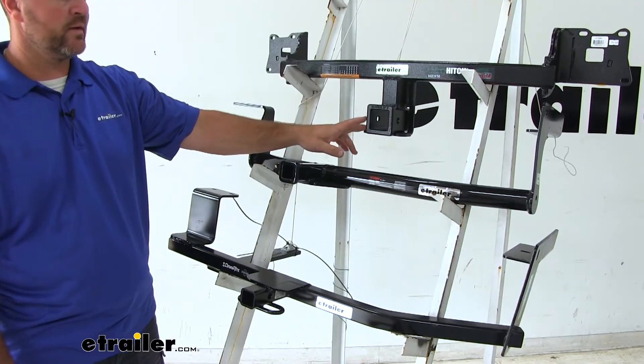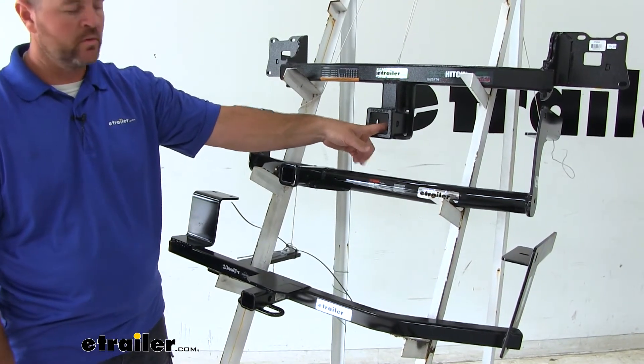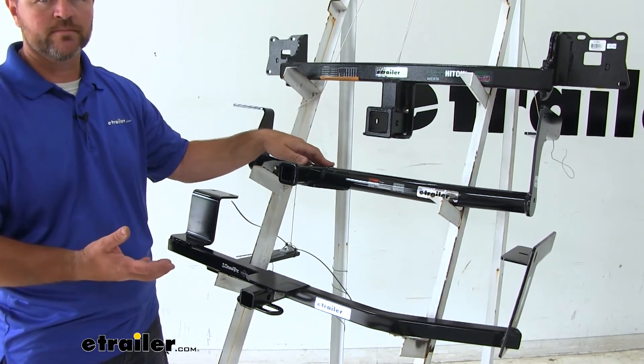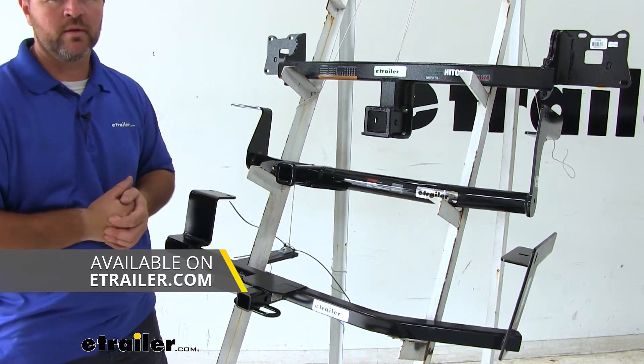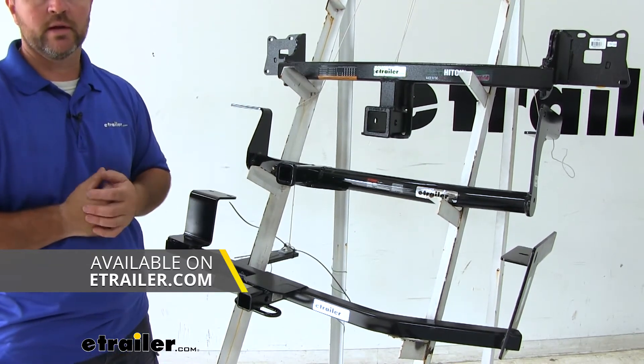Our EcoHitch is going to have a 5/8-inch hitch pin hole, and our Curt and our Draw-Tite are only going to have a half-inch. None of these hitches are going to come with a hitch pin and clip; however, they can be found here at eTrailer.com.